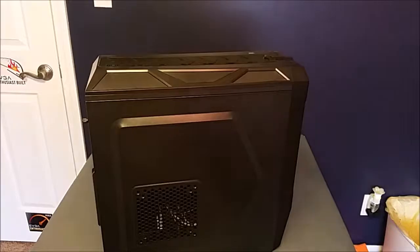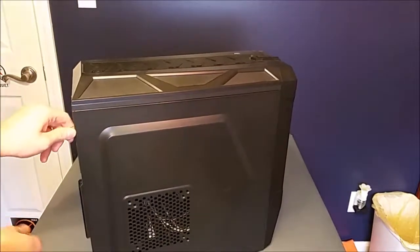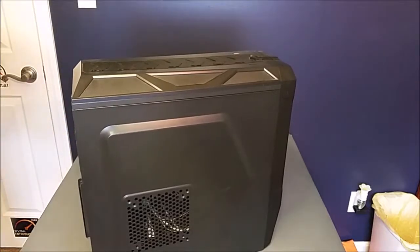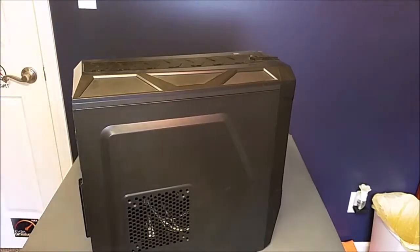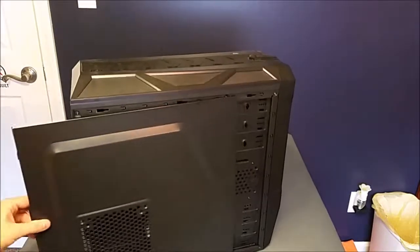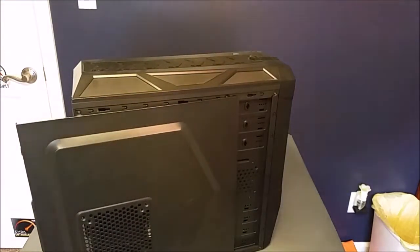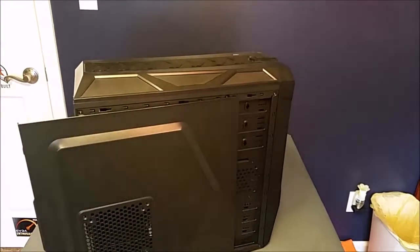Let's go ahead and jump right into it — let's get these side panels off. I've actually figured out a way to record without holding the camera, so that's good. Let's go ahead and put these thumbscrews in here. I'll be back once I get the side panel off and gut it.